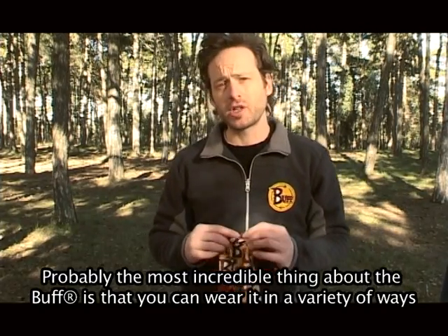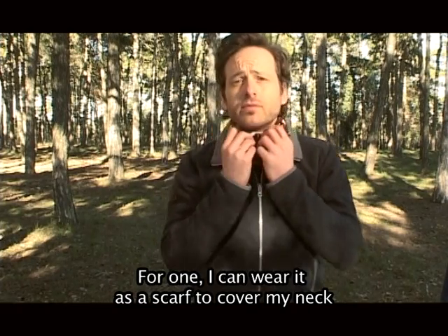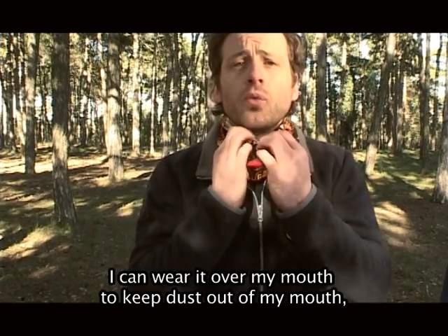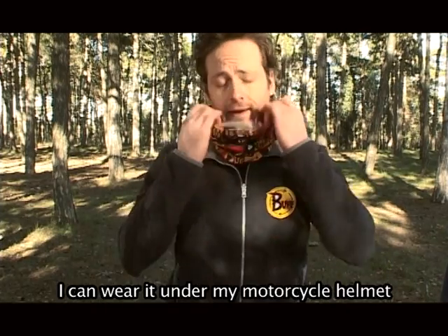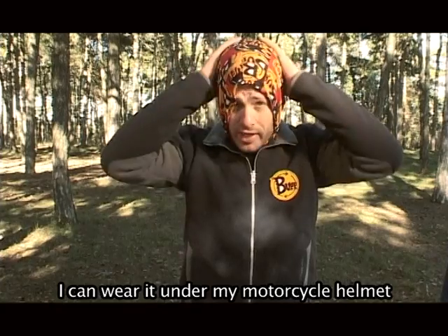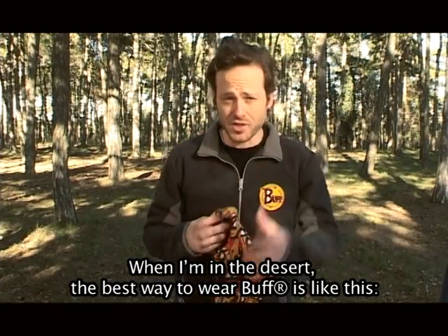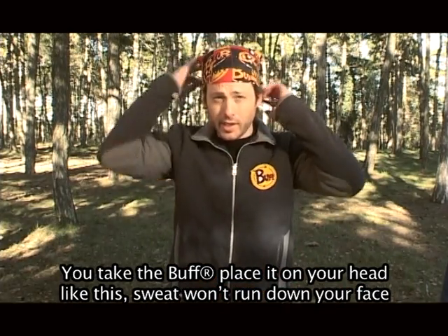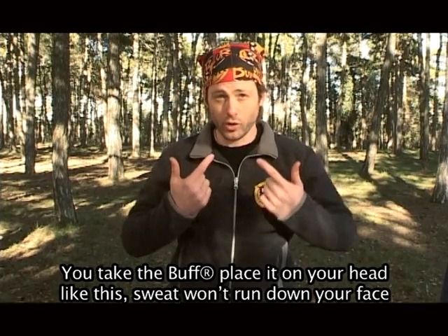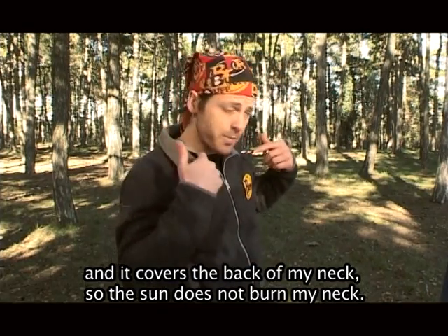Probably the most incredible thing about the Buff is that you can wear it a variety of ways. I can wear it as a scarf to cover my neck, I can wear it over my mouth to keep dust out, I can raise it over my nose, I can wear it under my motorcycle helmet in wintertime to keep the cold out. When I'm in the desert, you place it on your head like this — sweat won't run down your face, and it covers the back of my neck so the sun does not burn my neck.